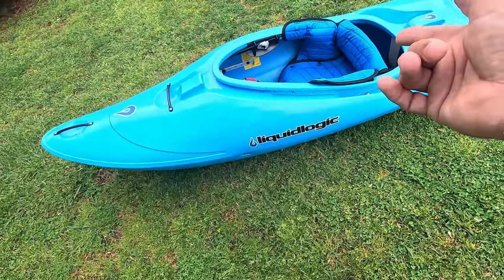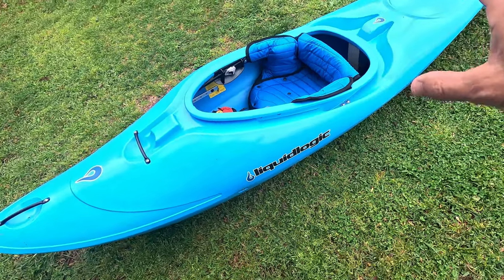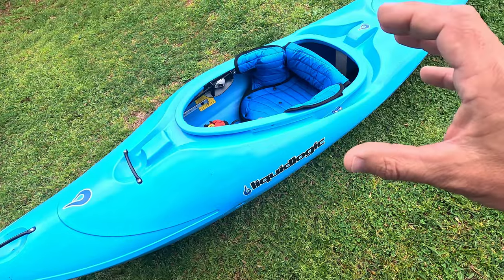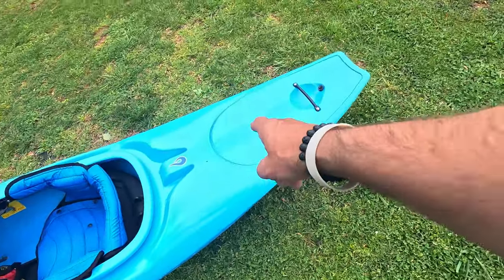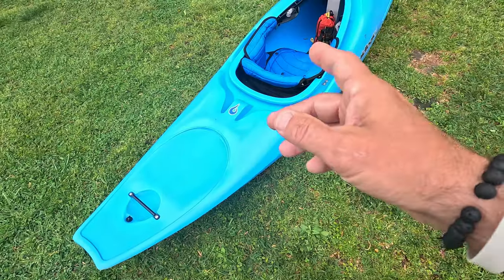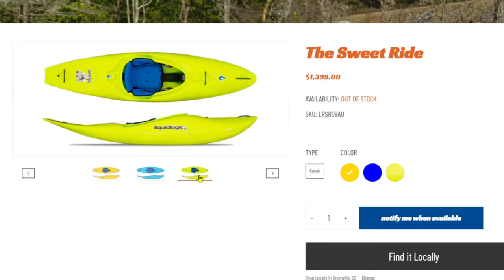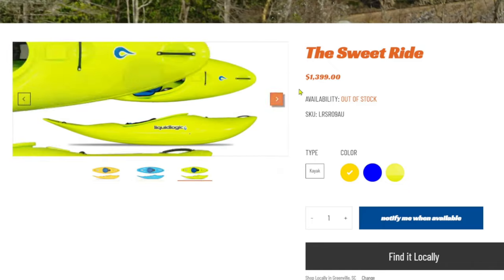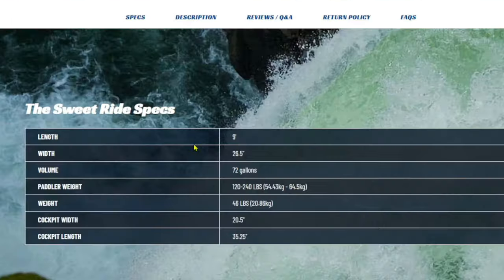Liquid Logic has always done really cool graphics — look at boats like the Alpha. I really like that Liquid Logic goes above and beyond to make very detailed, cool-looking graphics, so good job on that. This boat is offered in three color options: gold, sharp blue, and venom — solid colors, no multi-colors yet. At the time of this video it comes in at $1,399.